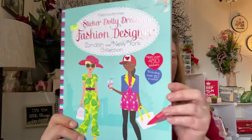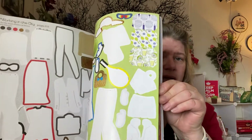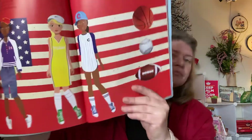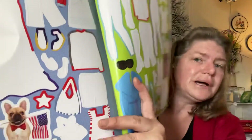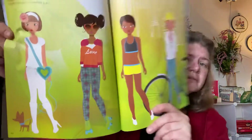Then I got this Sticker Dolly Dressing Fashion Designer book. Most of the stickers have been used, but I thought if I cut out the dolls themselves and put them on a collage flip, I could make a really neat collage. There are some stickers that haven't been used, but for the most part it would be the dolls I'd be after to fussy cut out. I only paid a dollar for that.